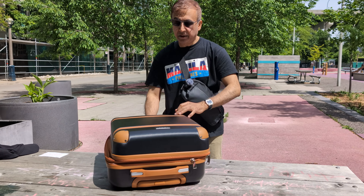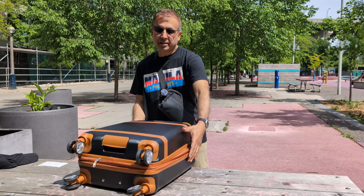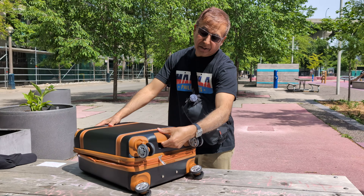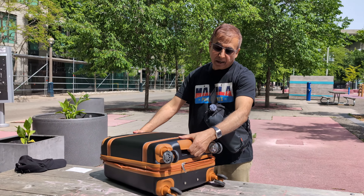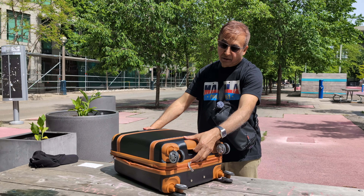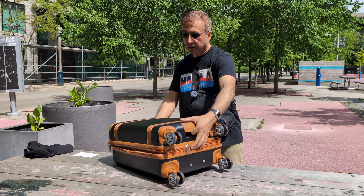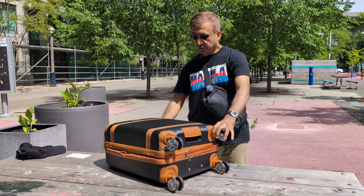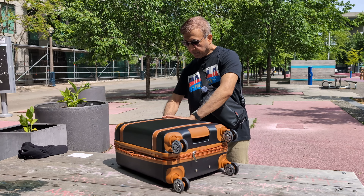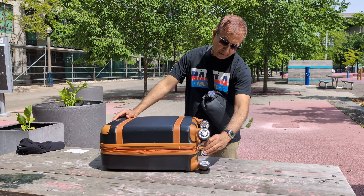Overall, I'm happy with the product, but I'm not happy that it didn't come with a side handle. I also wanted to show you there's another feature here — a grab handle at the bottom. You can use this if you're taking it from the bottom, putting it under the seat, or anywhere else, just to lift it up. That's a good feature to have.